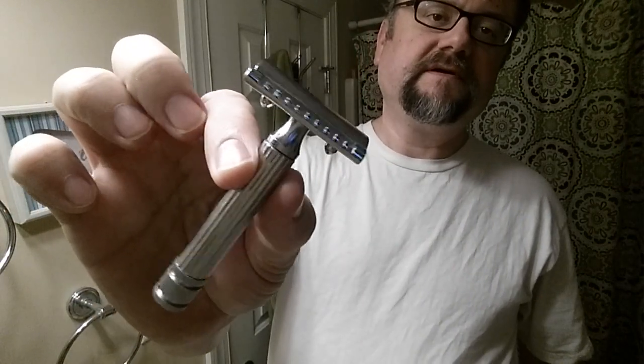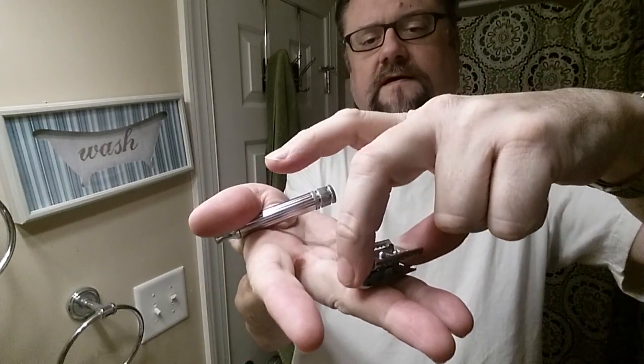The razor for today is the Fatip Testina Gentile. This is a very mild razor but still cuts with nice and surprising efficiency. I'm going to put in my Feather blade that I've been using lately. It's nice and sharp — just feels sharper than other blades. When I put it in slim and mild razors there's this awesome effect where the efficiency and the smoothness come together in this little magical blend. It's hard to achieve with other mixes. This is going to be the 21st use of this Feather, because it's been used 20 times.